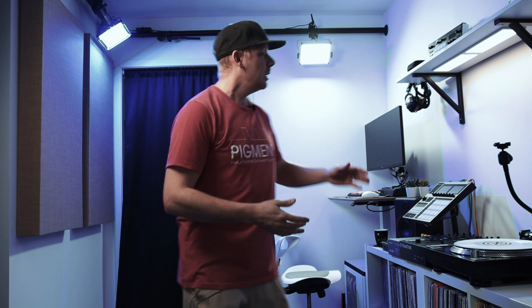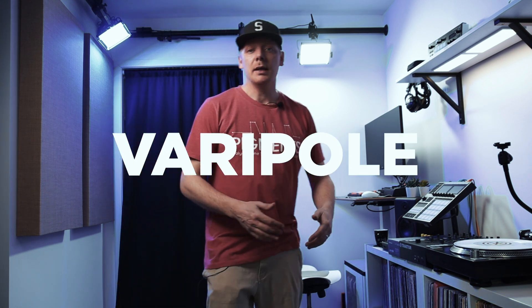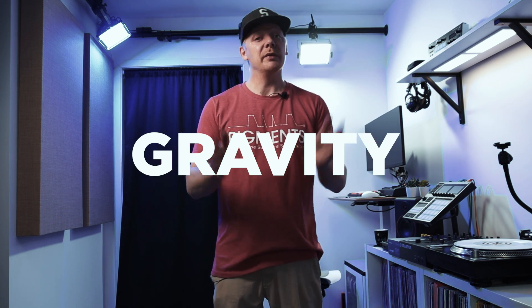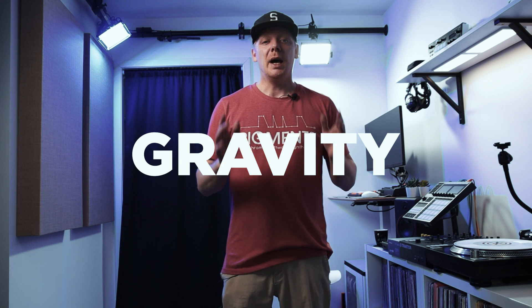Right behind me I have some poles in the ceiling and they are from Gravity. I have two poles, and they were very kind to send another one. The poles have really made everything possible — to keep everything clean on the floor, no cables. It's a really nice investment if you have a small space, going from floor to ceiling. Love it.